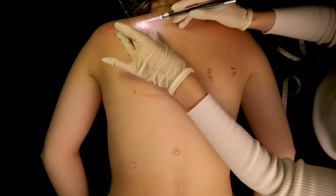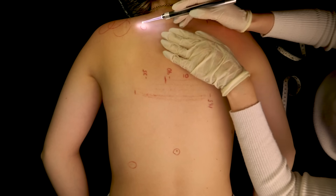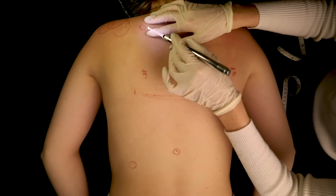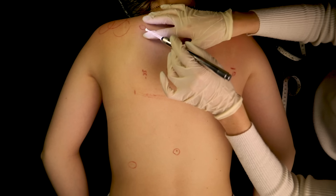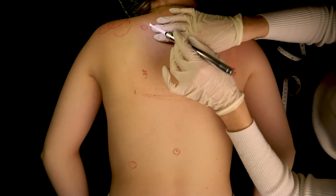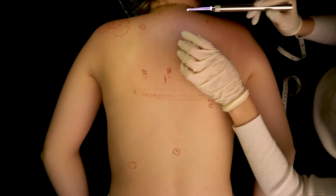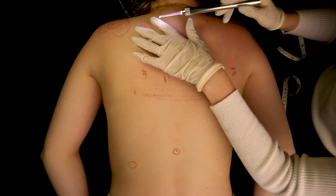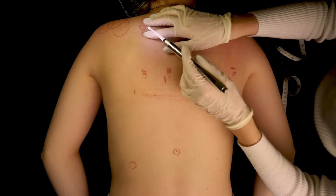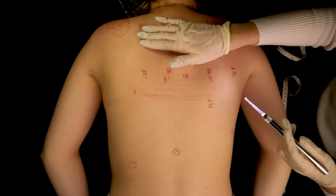And this one would be more of a pimple, I would say. A little less stretch than I would have liked, some slight redness, which is absolutely fine.